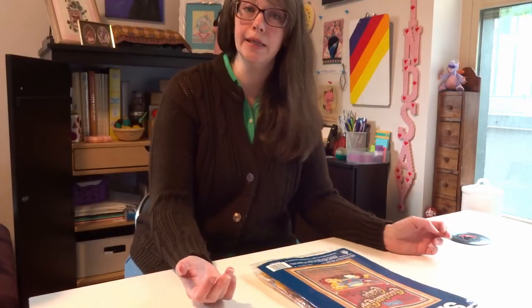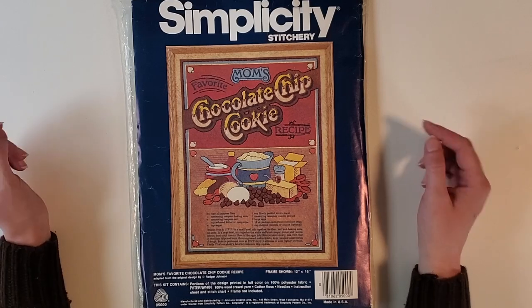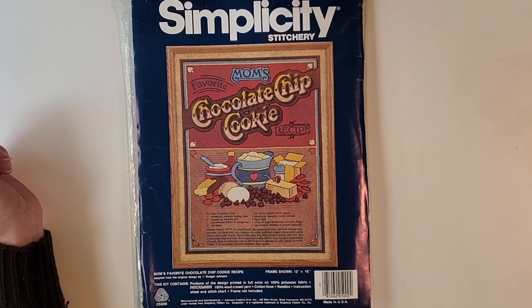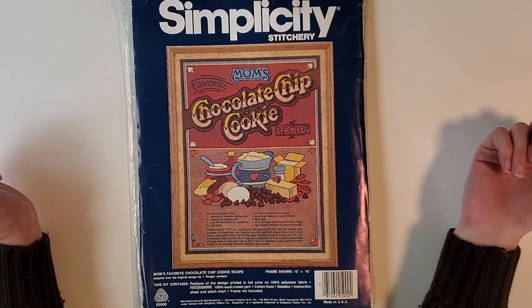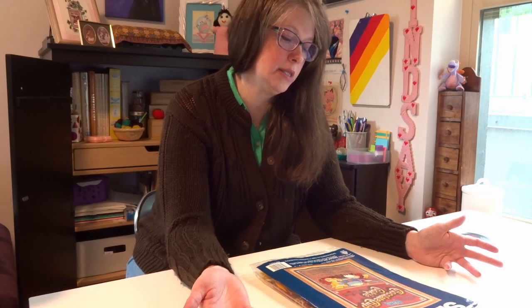Let's have a look at it. Today's kit is Mom's Favorite Chocolate Chip Cookie Recipe, adapted from an original design by Roger Johnson — kit number 05000 by Simplicity Stitchery. It's not dated but I'm going to go with mid-80s on this one.